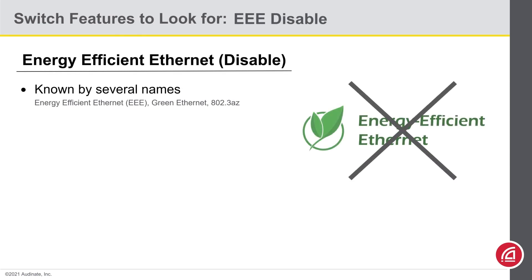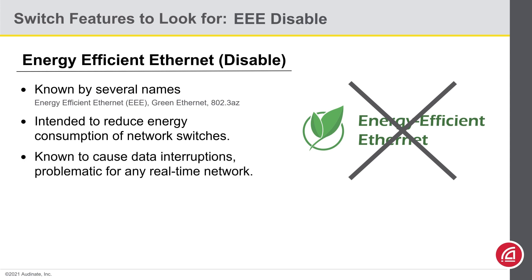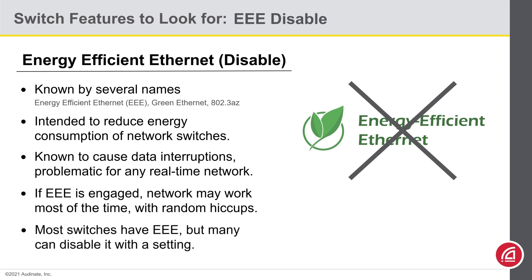Not to be confused with PoE is EEE — Energy Efficient Ethernet, also called Green Ethernet or 802.3az. In short, you'll want to disable this if possible. Energy Efficient Ethernet is designed to reduce energy consumption of the switch by turning off ports when they're not in use or by reducing the power required. Unfortunately, when it goes through these experiments, it is known to cause data interruptions, which is problematic for any real-time network function — and we're not just talking Dante here, but any audio or video over IP protocol, including voice over IP phones and video conferencing. So it's best to turn off Green Ethernet. If you forget, or if you're on a switch where you simply can't, the symptom to watch for is a rather random hiccup in clocking. If you're commissioning a system and find yourself working on one of those switches, that's not a reason for a work stoppage — it'll work the majority of the time. Just flag that switch as something that should be swapped out in the near future.